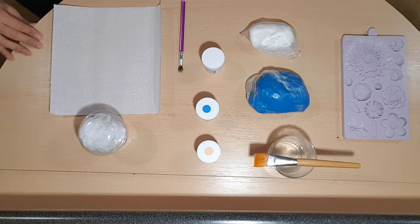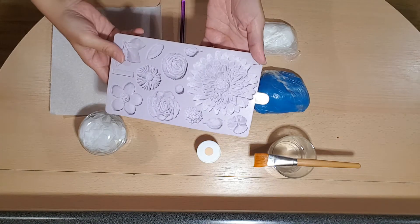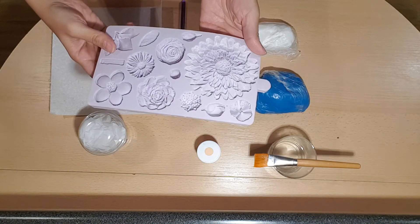Hi, welcome and thanks for joining us at Sal's Cakes and Bakes. Today what I'm going to be showing you is how to use the Karen Davies buttercream flower mould.